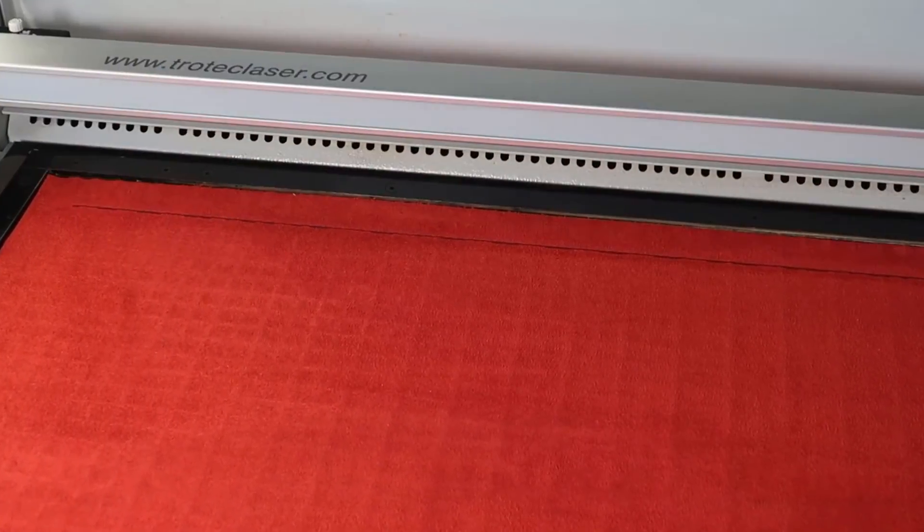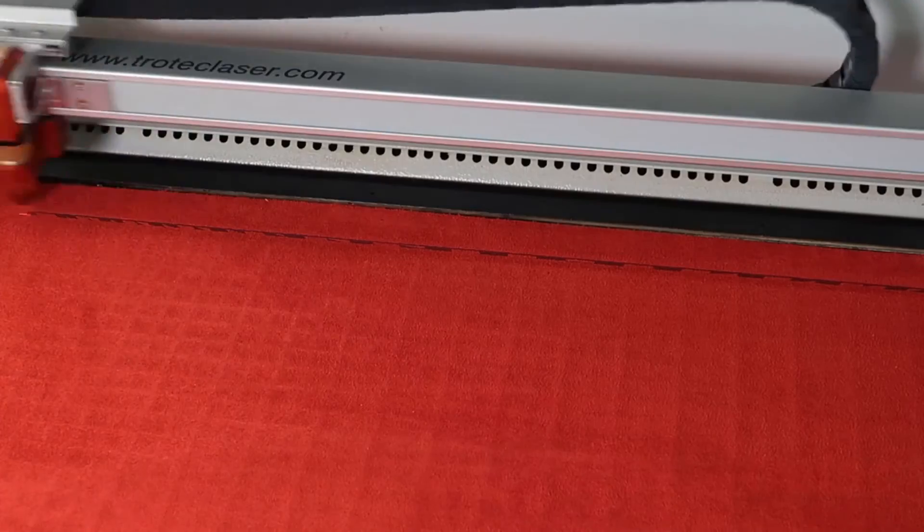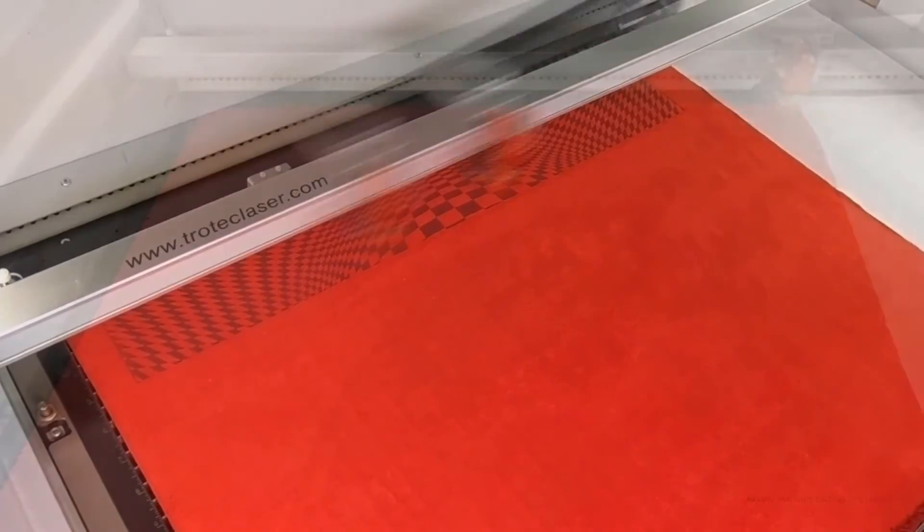You don't need a lot of power to engrave and cut micro suede as it's quite a delicate fabric. However, if the laser power or the resolution is set too high, the fabric might tear or the fibers could dissolve immediately after your first wash.